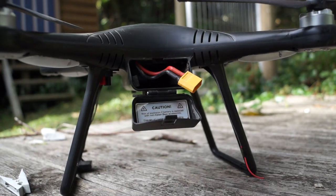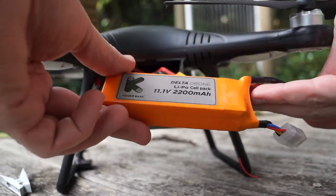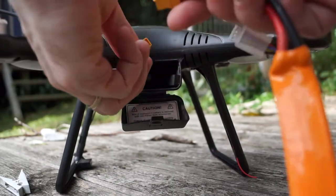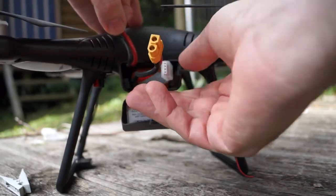G'day guys, just a really quick how-to if you're having trouble getting your Delta drone started — it's easy as this. So you've got your fully charged battery here, and you need to get your battery in.